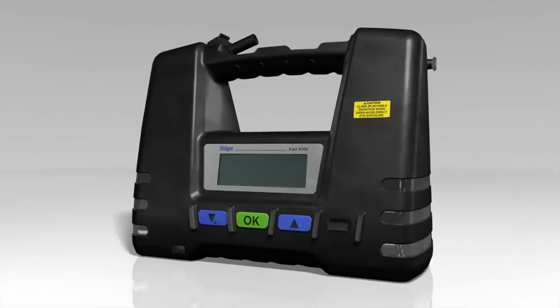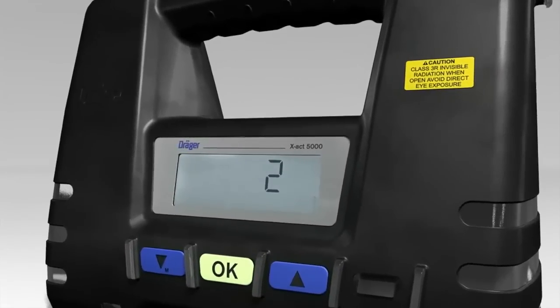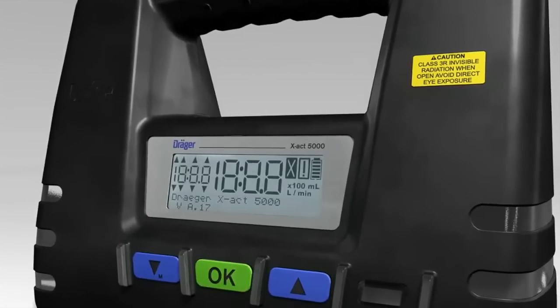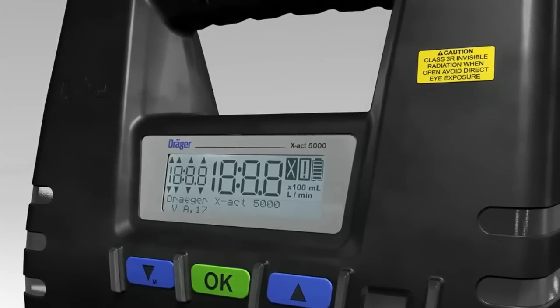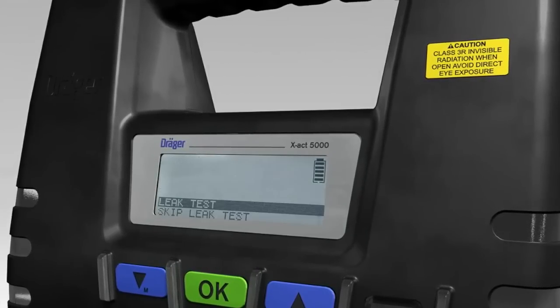Turn on the tube pump using the OK button. Keep the OK button pressed until the tube pump counts down from 3 to 1. As soon as you see this screen, the tube pump is switched on. The Dräger X-Act 5000 will now perform a self-test routine.